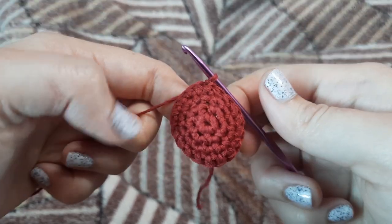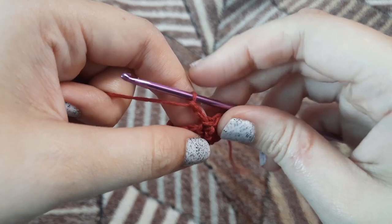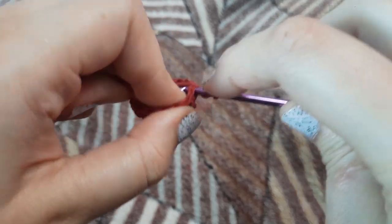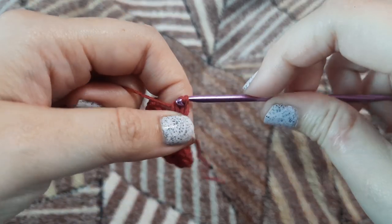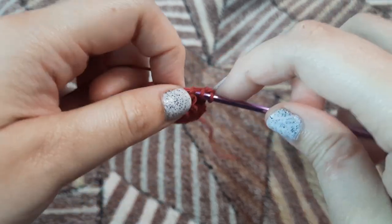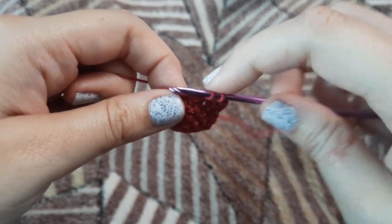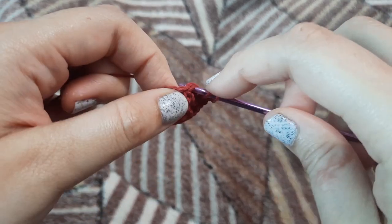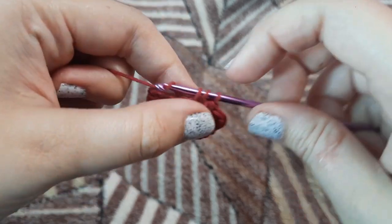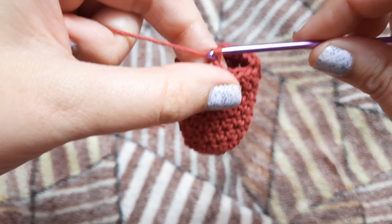Now we are again going to start with chain two and we're going to make half double crochets all around. This is our second row of half double crochets. We're going to make six rows in total — we have already made one and we are going to make five more rows of half double crochets, 18 in each row. I'm just going to continue making my half double crochet rows and I'll see you once I'm done.